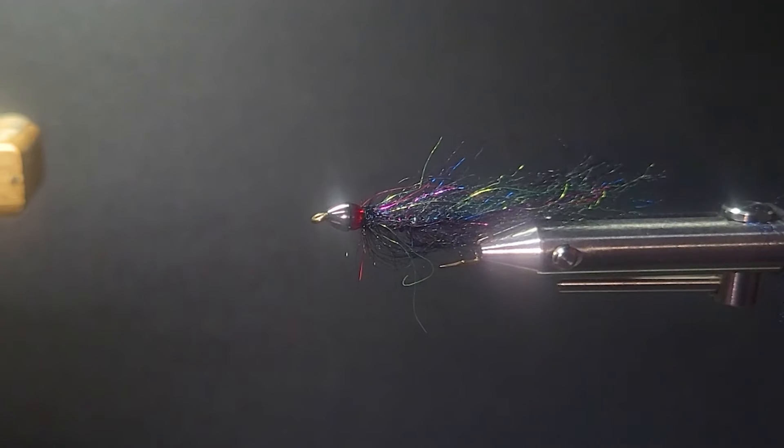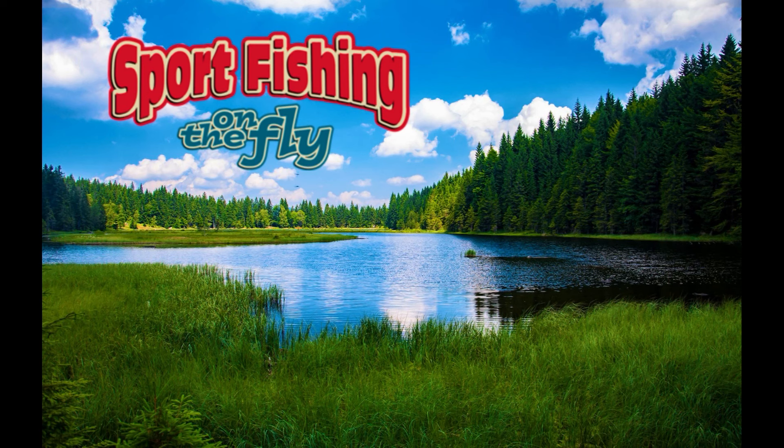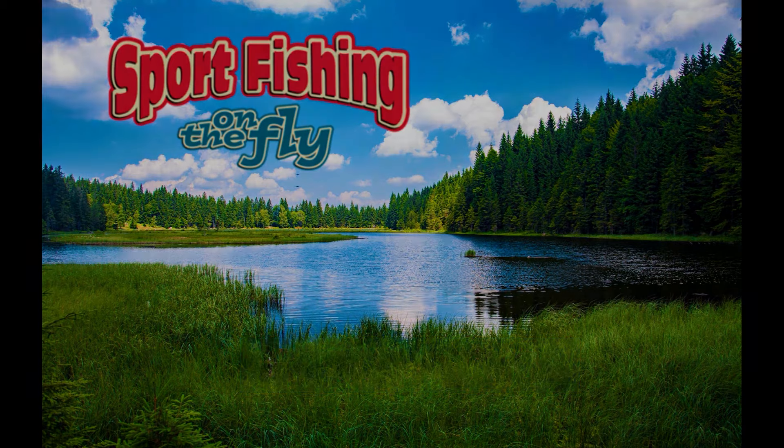Thanks for watching — we'll catch you again real soon. We hope you enjoyed today's demonstration and get the opportunity to fish this awesome leech pattern. We thank Brent for sharing his favorite flies with us. Make sure to check our online store for exclusive flies and clothing from Sport Fishing on the Fly. There are also 25 years of TV episodes to watch, as well as several pro team segments with fly fishing tips and techniques for many species and situations. Take care and conserve our waters.